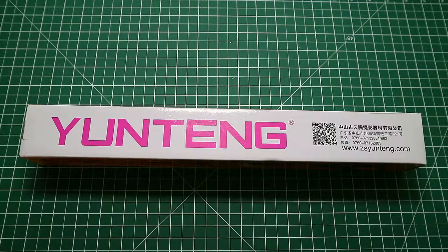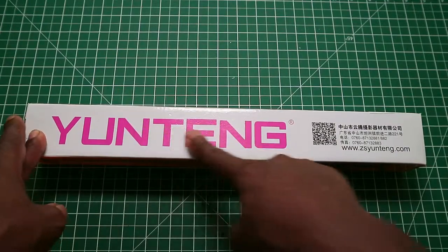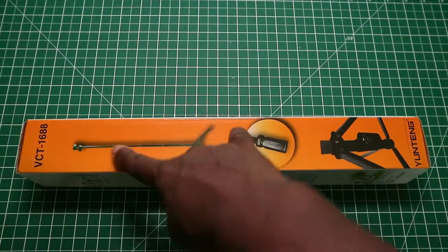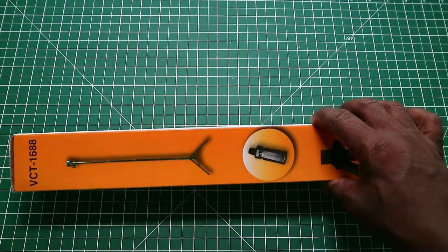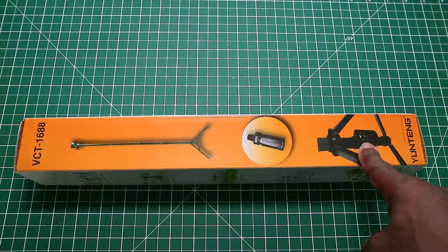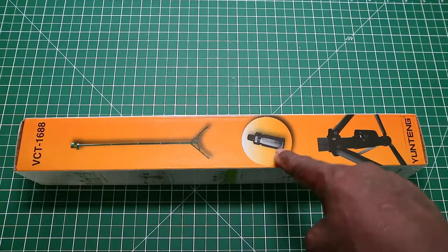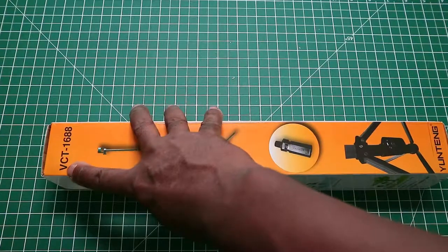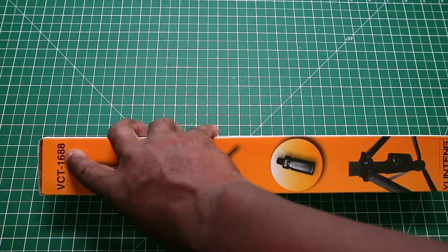Now, this is a 4-in-1 selfie stick. Just before I show you what's inside the box, we'll go around the box. Obviously, we have the Wanetang there. On the side, we have a picture of the selfie stick on its tripod base, and also a picture of the shutter button. I think that is the phone mount that it comes with. The model number is the VCT-1688.